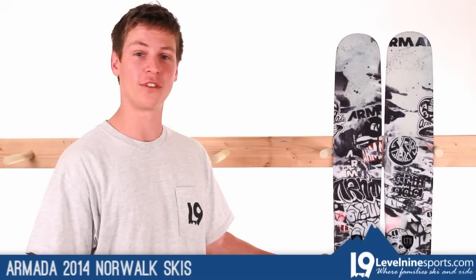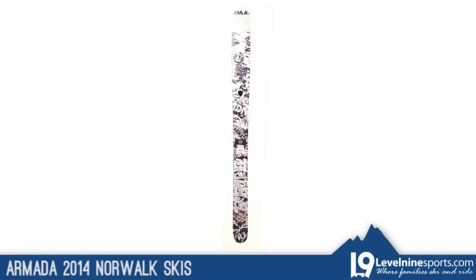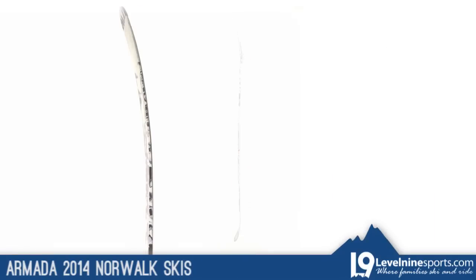Hi, this is Brett from Level 9 Sports. Here I've got the Armada 2014 Norwalk Ski. The Armada Norwalk Ski has a directional design, meaning that the tip has rocker and is wider than the tail, which is not rocker.